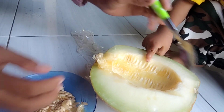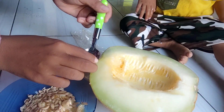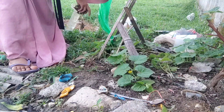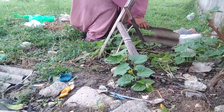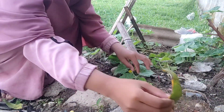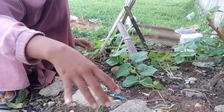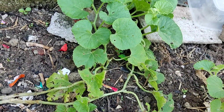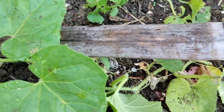Saya juga banyak banget yang udah jadi tanamannya, tanaman melonnya. Tapi yang berbuah cuman beberapa pohon aja, enggak semuanya. Mungkin karena saya masih belajar, enggak kayak petani-petani melon yang udah sukses. Ini iseng-iseng aja tadinya. Tapi Alhamdulillah, ada tiga pohon melon yang sudah berbuah. Dan selebihnya, buahnya ada yang rusak, ada yang dimakan kambing. Tapi kita tetap semangat ya.